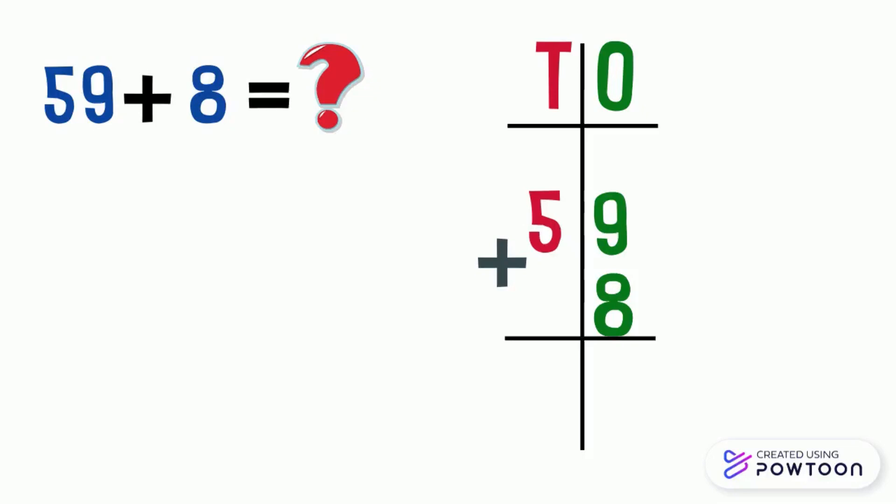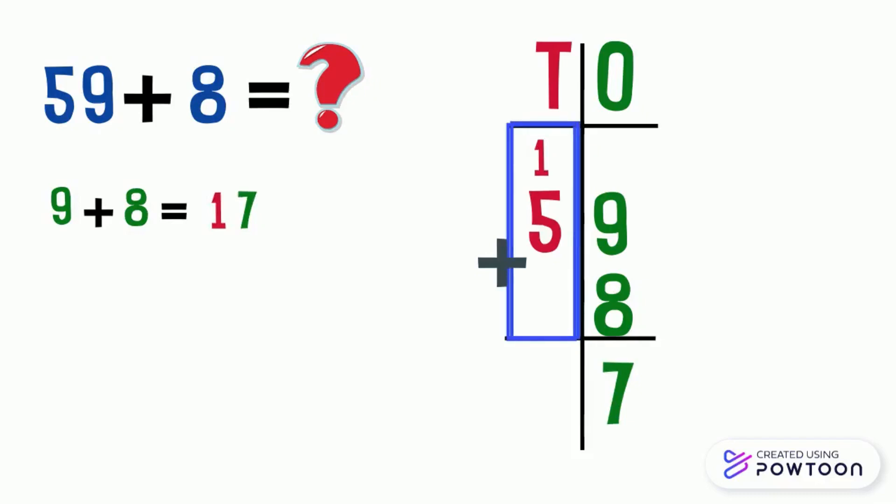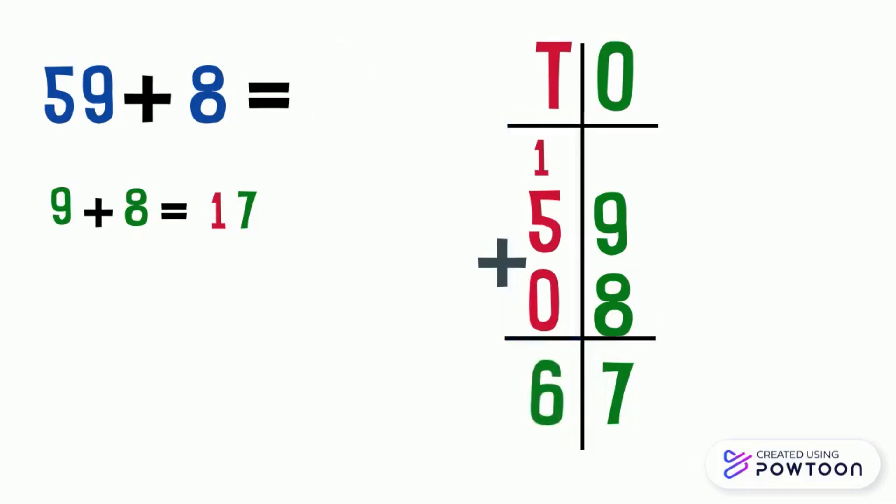We always start by adding the ones place, which are nine and eight. Nine plus eight equals seventeen. We write seven in the ones place and carry one to the top of the tens place column. Then we add the tens — notice that we can put zero in the tens place column for eight, to make our calculation easy. One plus five plus zero equals six. So fifty-nine plus eight equals sixty-seven.